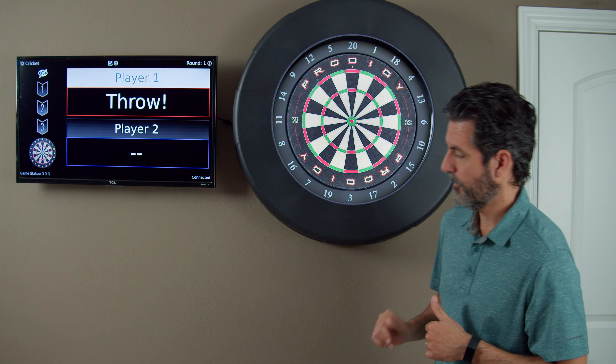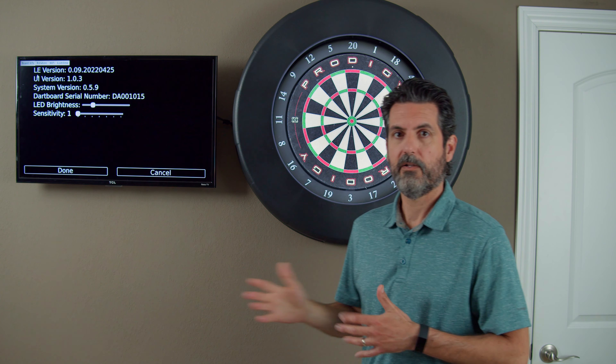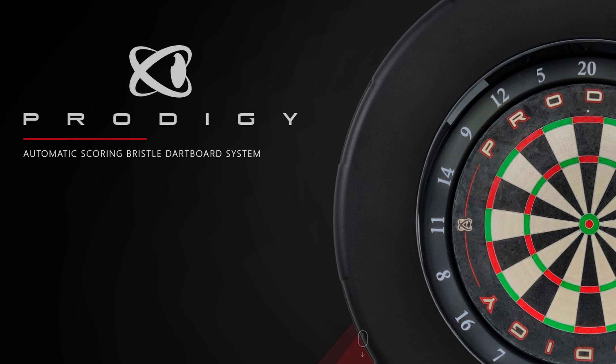Now the board is fully rebooted and we can check our version again. Go to the gear icon, upper left corner, board info. Now you can see we're on system version 0.5.9, which is the newest version at this point.